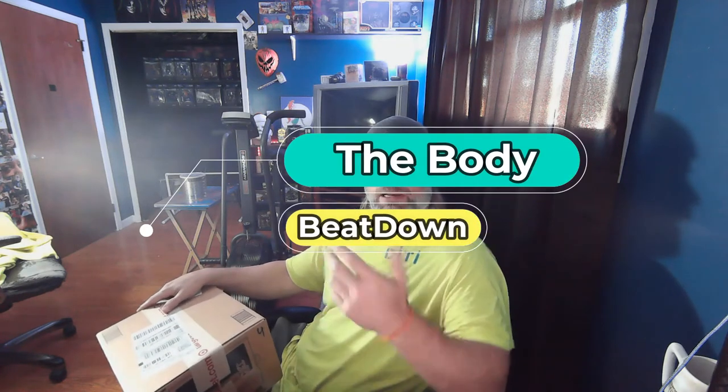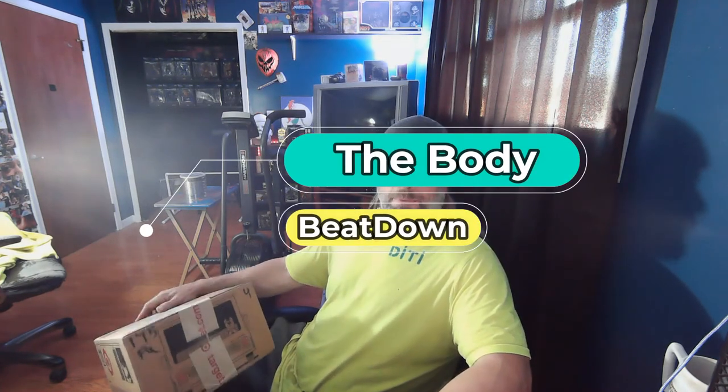Hey, what's going on guys? How's everyone doing today? I'm doing well, thank you for asking. The Body Beat Down here. You know my channel is about health and fitness, also mental and physical and all kinds of other things — things that we enjoy and that give us a little bit of happiness. Today I got one of those things. As you know, I'm a collector of He-Man Masters of the Universe, more importantly the Revelation Masterverse New Eternia toy line that came from the Netflix series Masters of the Universe Revelation.